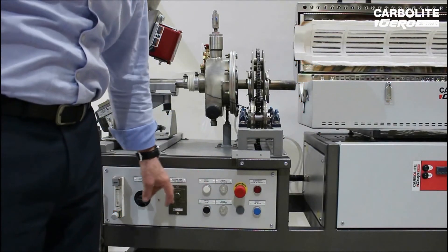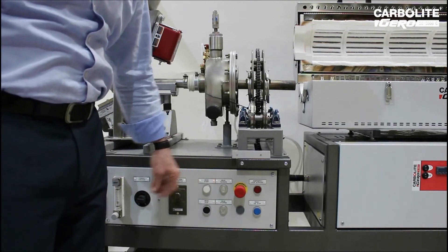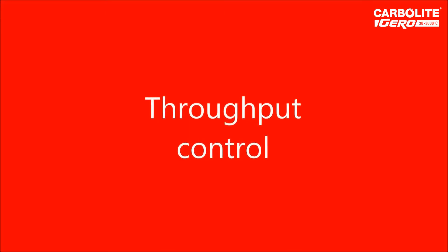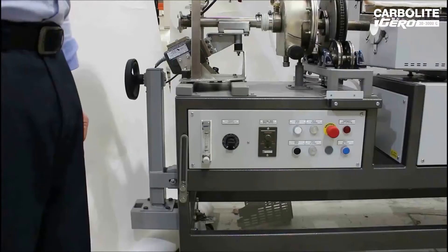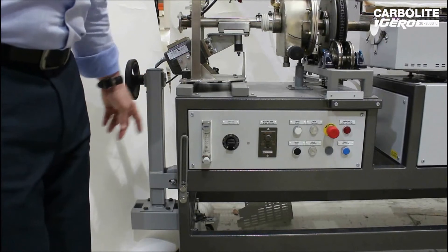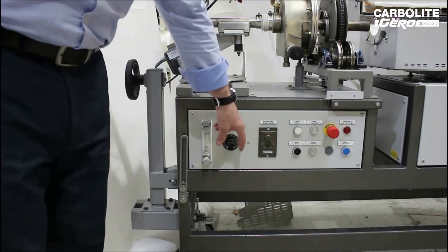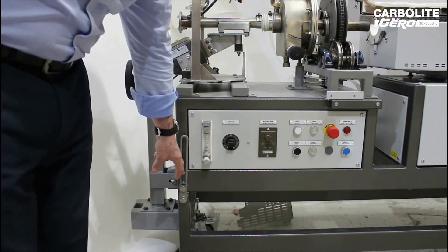Should the furnace be open, it isolates the drive system. Throughput of product through the furnace is controlled by a combination of the drive speed and angle of inclination.